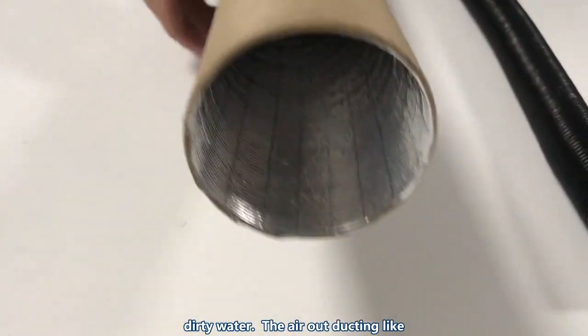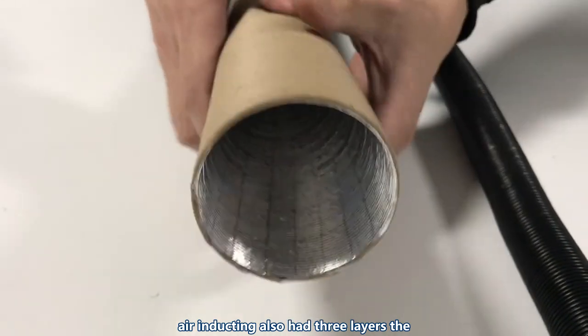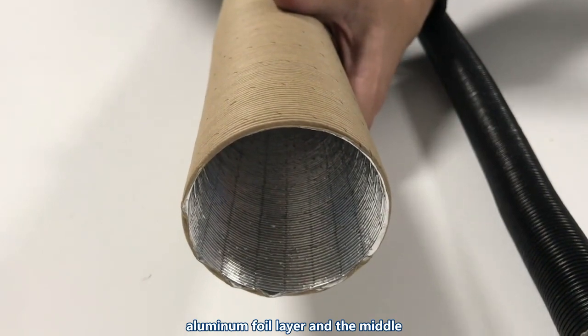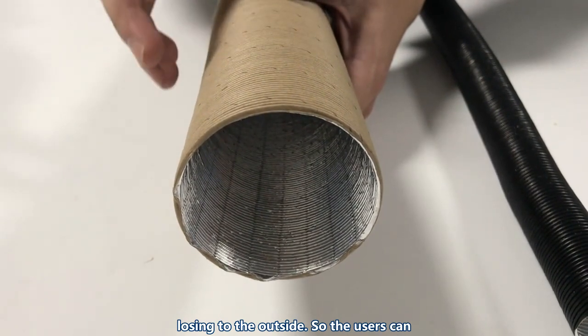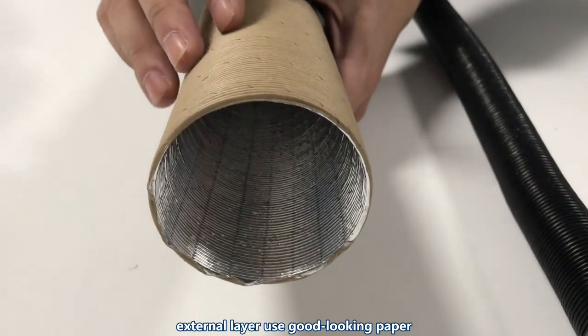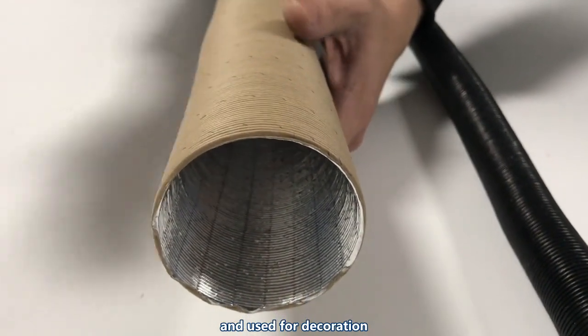The air-out ducting, like the air-in ducting, also has three layers. The aluminum foil layer and the middle paper layer can largely prevent heat from escaping to the outside, so users can enjoy the heat generated by the heater. The external layer uses decorative paper for appearance.